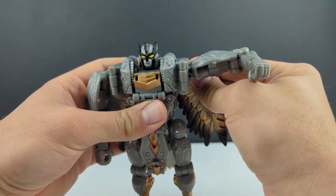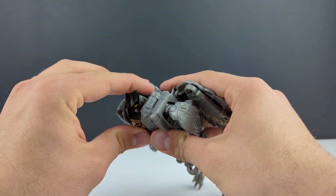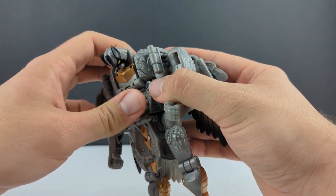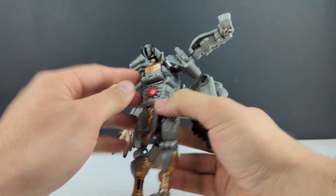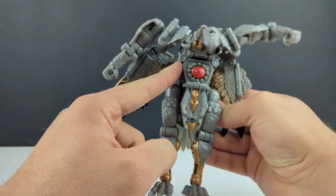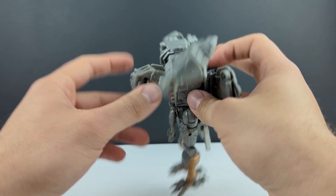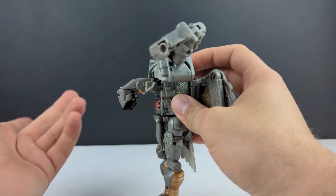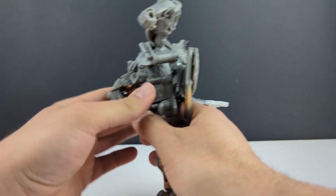We'll go ahead and get to the transformation now. It is fairly simple but not quite the same transformation we're used to with Silverbolt — I haven't looked at the instructions, I just kind of figured it out myself. You want to pop the arms out and bring this whole section down. For some reason there are these joints here that don't do anything — I don't know what the point of these is. I don't know why this has to come out so far like that; I don't know if they have anything else planned with this transformation scheme.